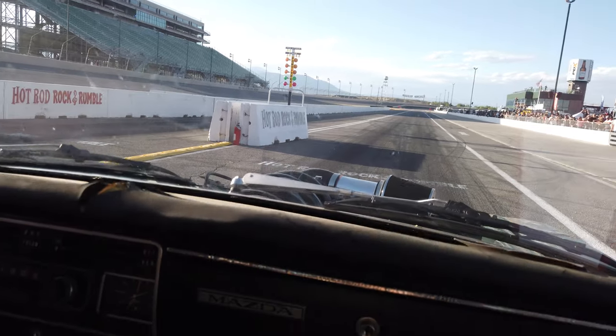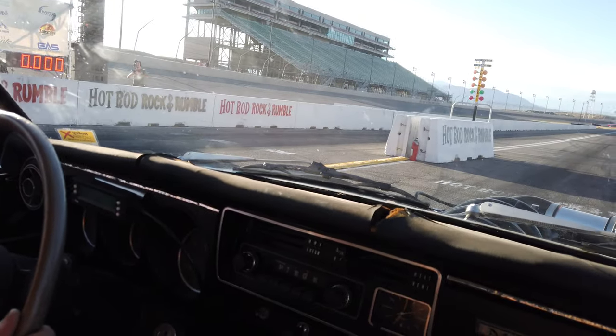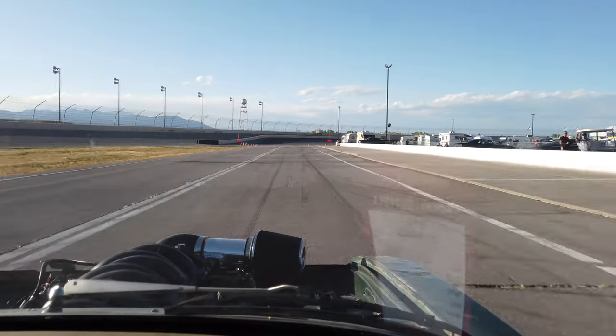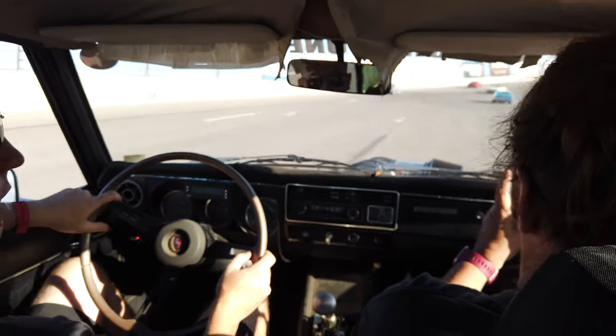Rolling four deep — we got Cass and Tyler in the back, April's sitting right here. We're going to make a little pass, won't get too crazy. More people in the car but we'll make a little hit. It's a Gen 5 L83 out of like a 2014 Chevy truck. Kyler was just like, okay, and then he was like, oh shit. Going five deep — family sedan.